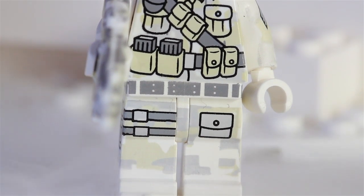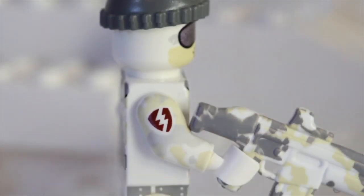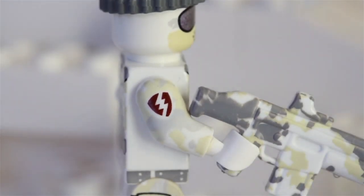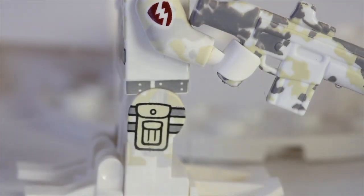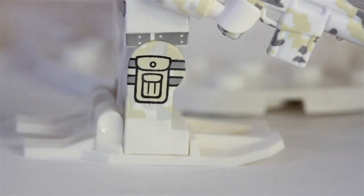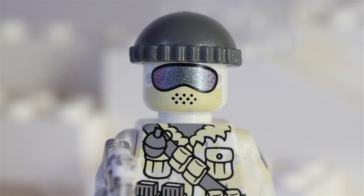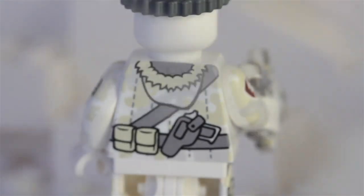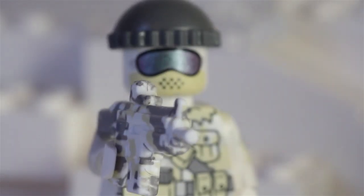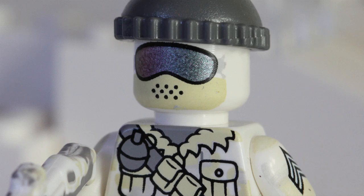He has some ice commando camouflage on there, and on the side he has his little logo which is a lightning bolt with a red outline — that's the Polar Commando symbol. His jacket is pretty thick because around his neck you can see it looks like a very warm woolly jacket. On the back he has some really awesome printing, and on his face you've got that really awesome little ski mask type thing.